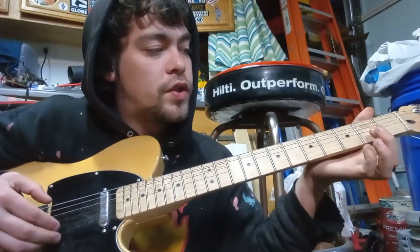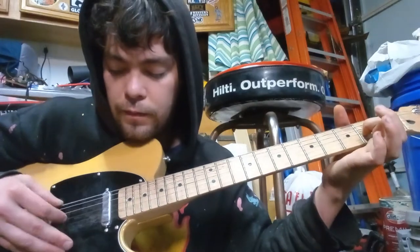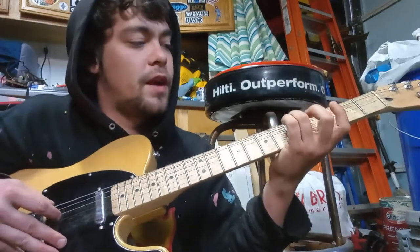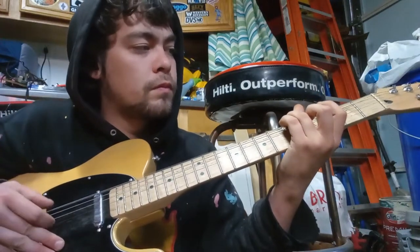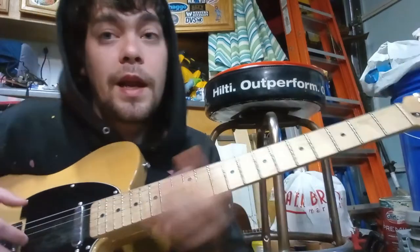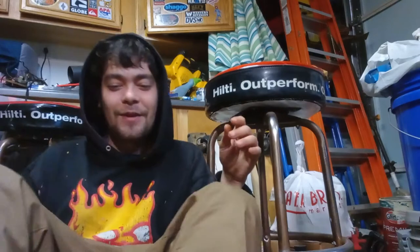And then you're just gonna do an open E string and then G string second fret. I think that's it — it sounded kind of like it. It's easy enough to do the song with it, but I'm sorry if that was terrible. I hope that helped at least a little bit. Thanks man.